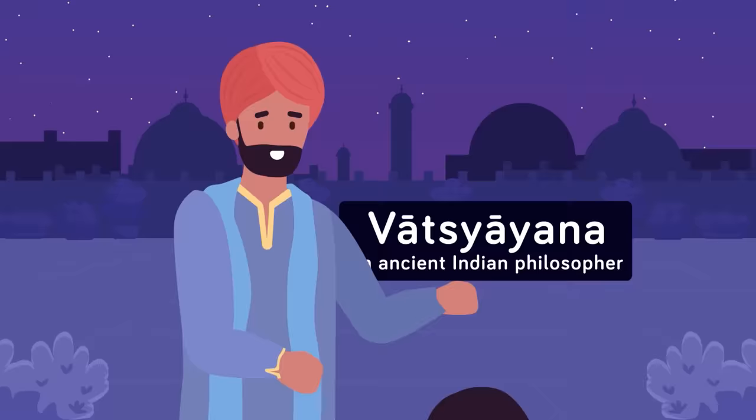Most scholars believe the Kama Sutra was written by Vatsyayana, who was an ancient Indian philosopher. In the book, Vatsyayana discusses everything from how men and women should act in society to how to please your partner.